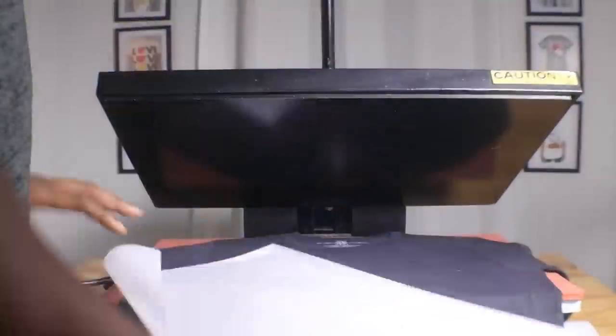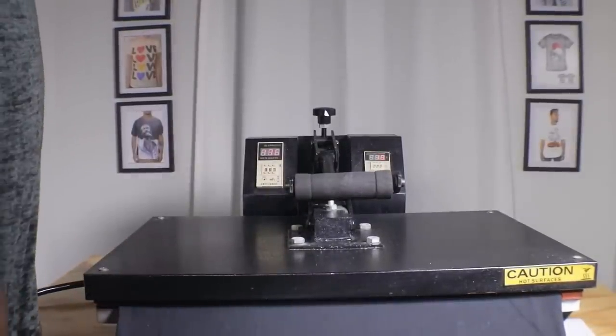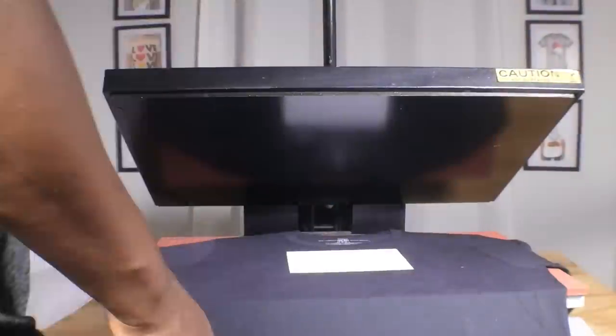The next thing we're going to do is put a print on the t-shirt — you can't have a t-shirt company without a print. Bringing out the big 16 by 20 heat press, preheating it and putting down the Teflon sheet. Here is our print — trimming it off, placing it underneath, adding the Teflon sheet, and pressing. Let it go and it's done. There you have it: a printed t-shirt as well as a printed back neck label.